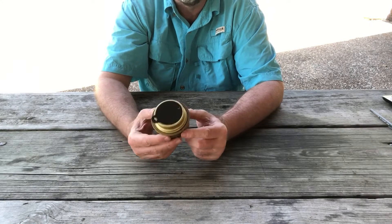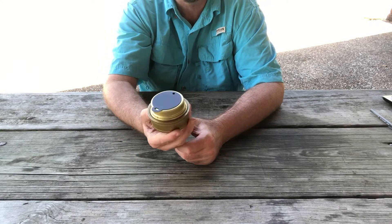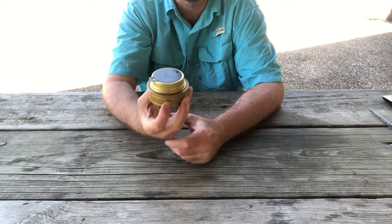Today I'm going to review the Trangia alcohol stove. It's a neat little stove, nice and compact, with a lot of good uses — and it's got its flaws too. We're going to go over some of them today.